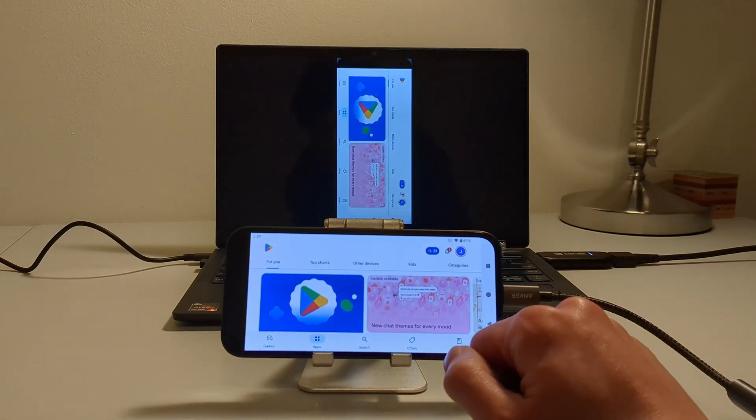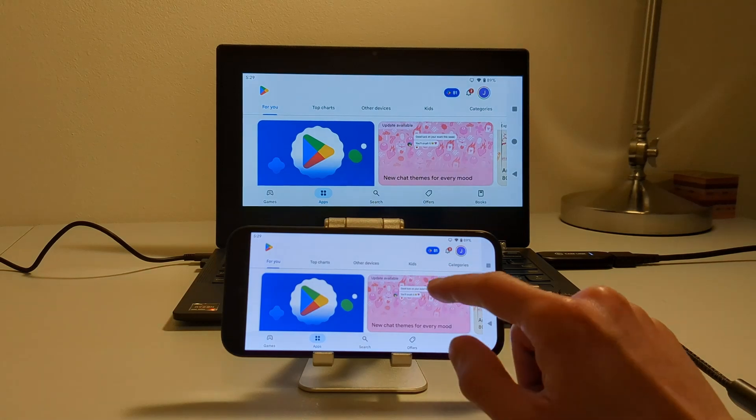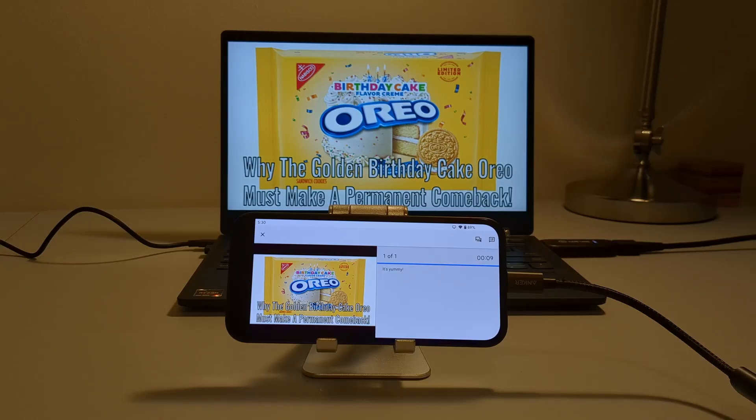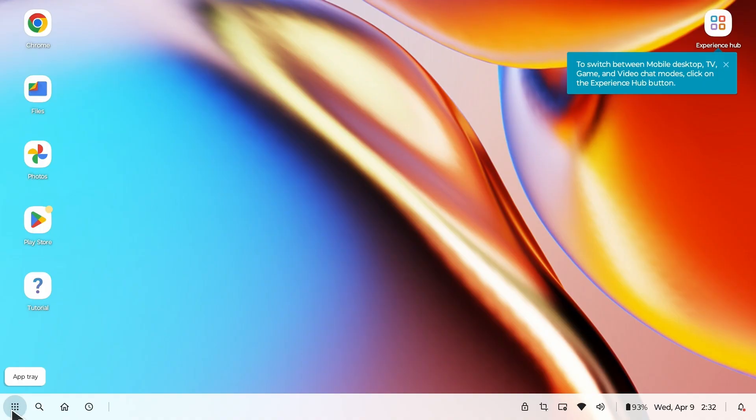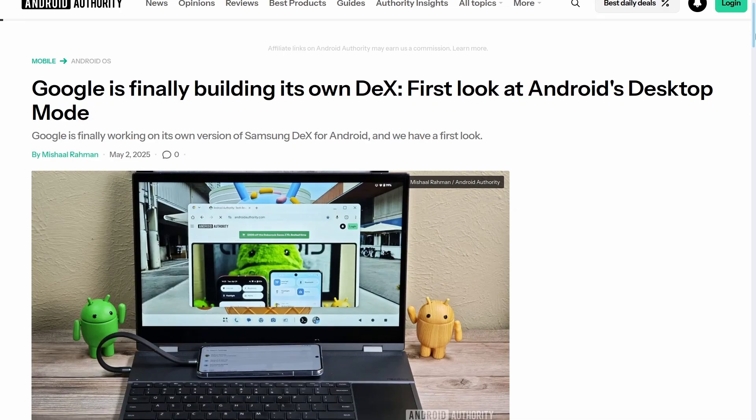With where Pixel phones currently are, you're only going to be able to mirror the phone screen onto the monitor for now. There are a few apps like Google Slides that do take advantage of having the two screens set up, but those are a little bit rare right now. And Google Pixel doesn't really have their own desktop mode right now, like Samsung does with DeX or Motorola does with Ready 4. At least not yet.